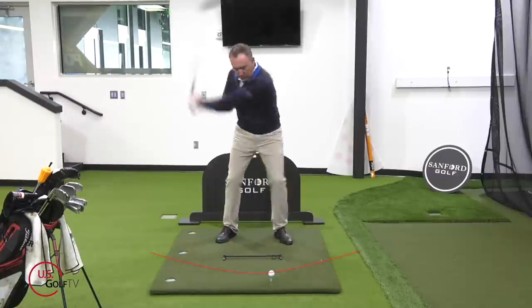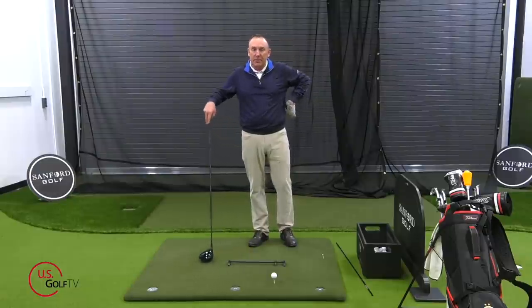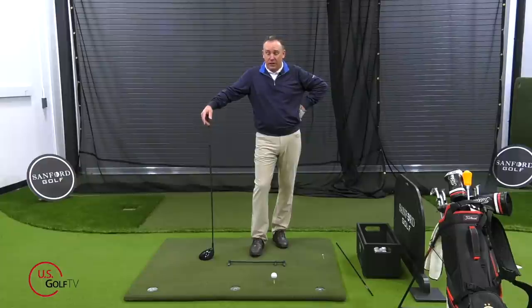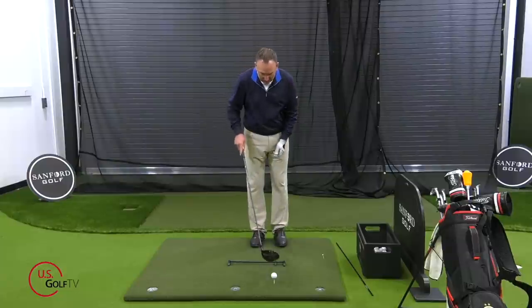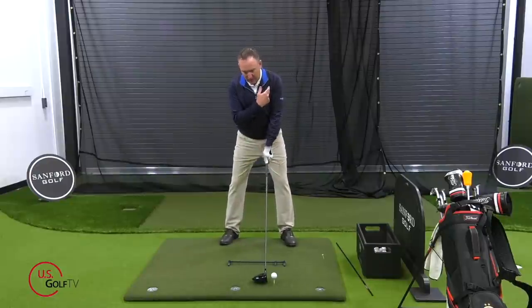I promised you a favorite tip for driving, and this one I've used for years — it's super simple and I guarantee it's going to help you. You already know the process: get the club up, face square, feet together, little separate step. Now with my rhymer here I can see right where it's at. Little lead foot step, big trail foot step back, ball off the lead arm, ears tilted a little bit. Now before you swing the club, just hover it above the ground just like this — notice the club is just hovering back behind the ball.